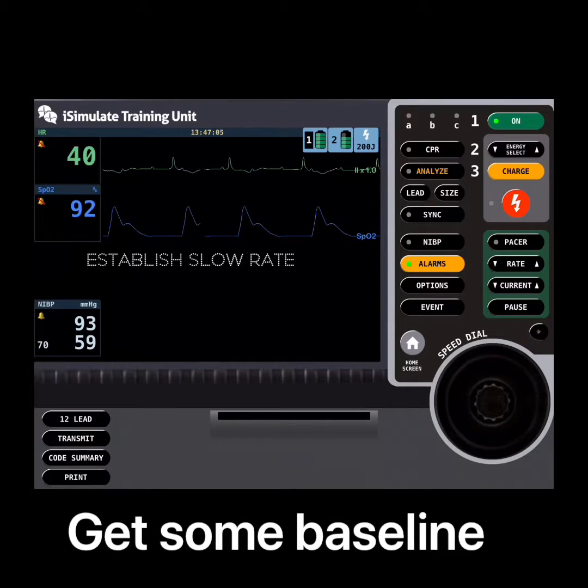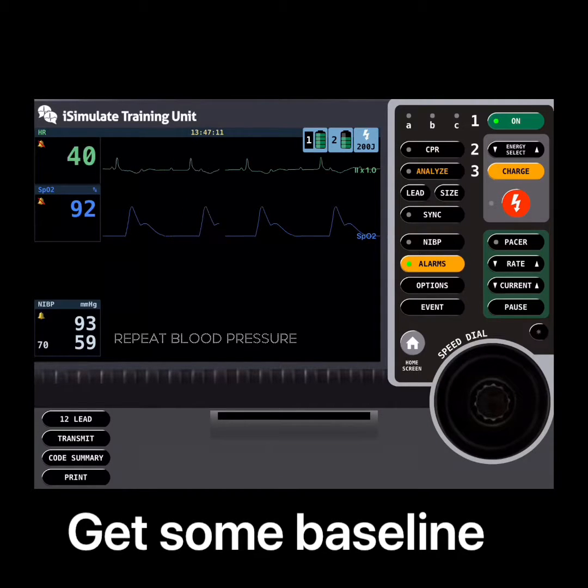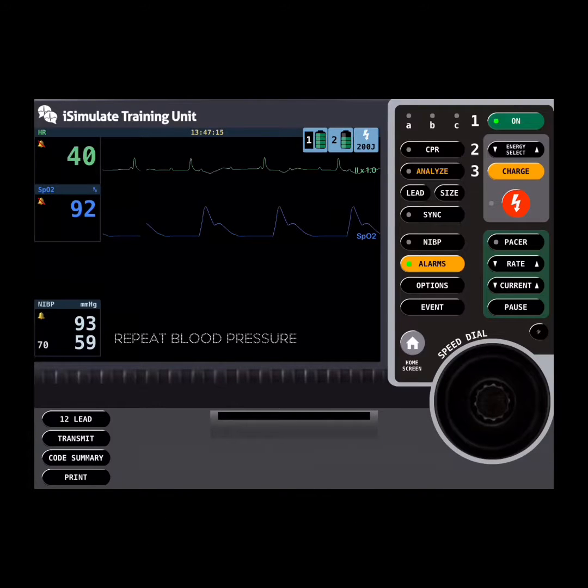In this case we had a 54-year-old male, heart rate of 40, sats of 92, blood pressure 93 over 59. The team that I was working with repeated the blood pressure just to establish that that was right.